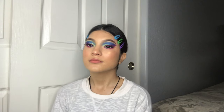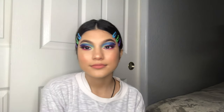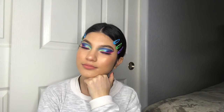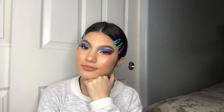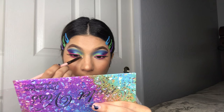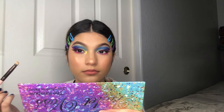Off camera I went ahead and applied some lashes — I'm using the e.l.f. ones in Starstruck. Here I'm thinking I'm done, feeling myself, and it's like, honey, no — you forgot one final step. I forgot to add inner corner highlight. So I went into the Violet Voss palette and took Buttercup. And then after that, you're finally done.